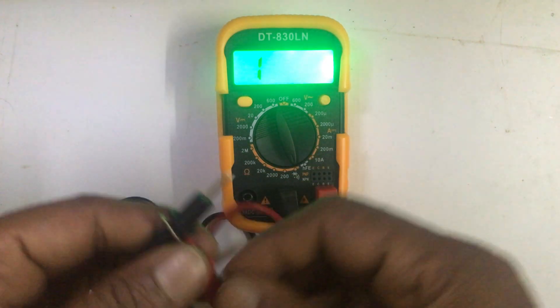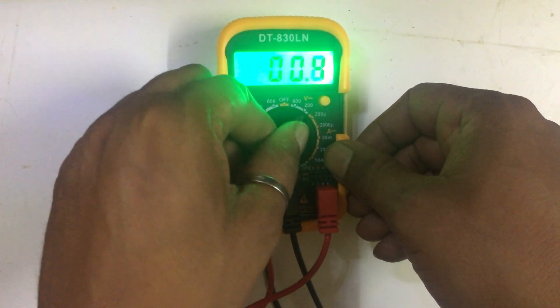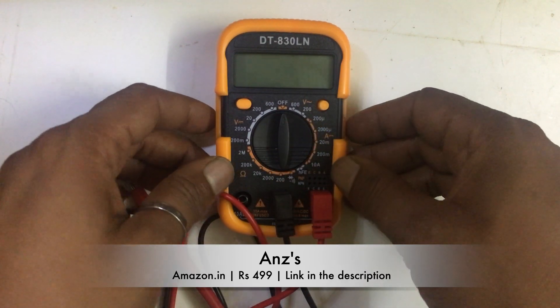I really like the LED backlit of this multimeter — it's a very cute multimeter. Okay, so that's all for now. Take care, bye bye.